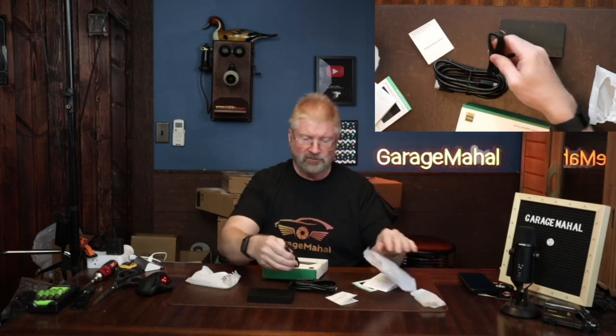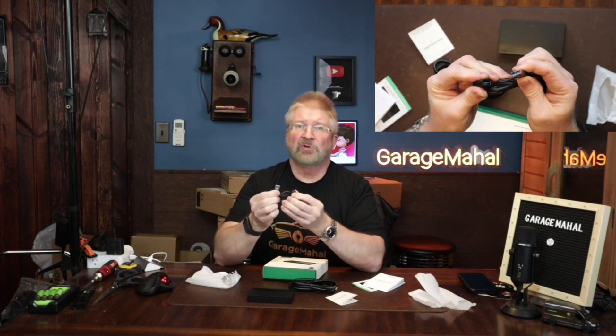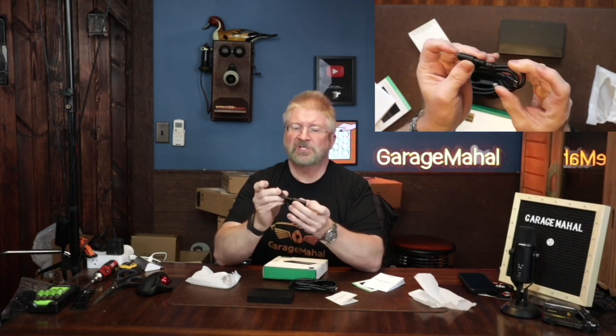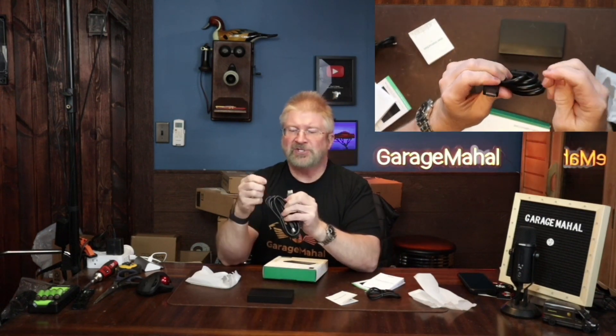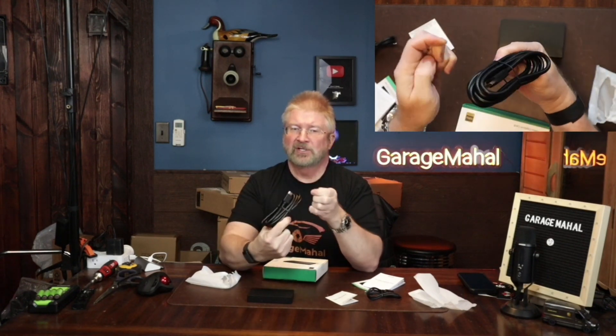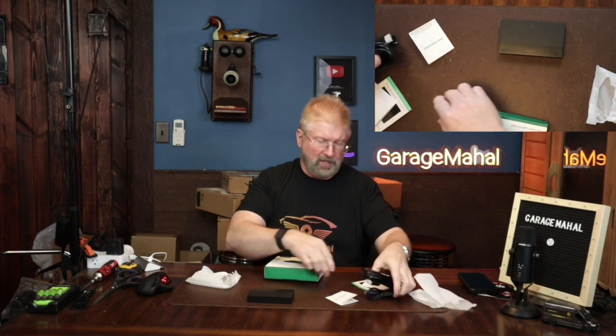The cabling that comes with it includes a USB-C on one side and a standard USB-A on the other, plus an adapter so you can make it USB-C to USB-C or USB-C to USB-A. Then there's your HDMI cable that comes with it — HDMI on both sides. I like how it has little covers for when you're not using it, and it also comes with pretty thorough instructions on how to hook everything up.